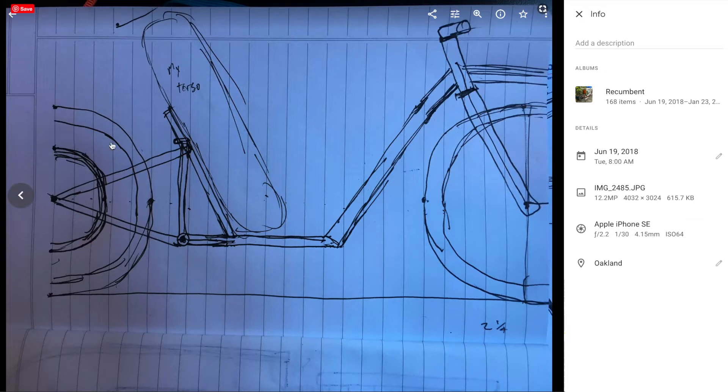The rear wheel we already had from a previous project — it has a hub motor. The front wheel we bought off Amazon. The tube in between is the part that we made. We cut up the frame, welded this tube in between, and put in the back support. Everything else on the bike is also made by us, such as the seat and the electronics.